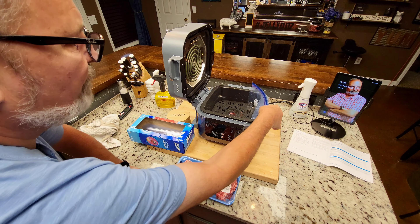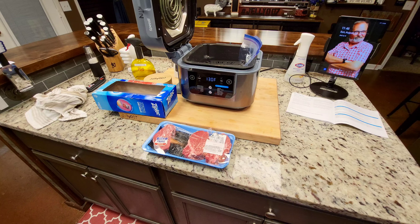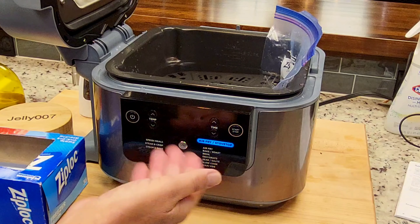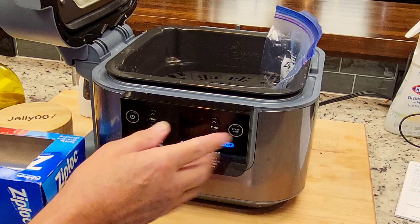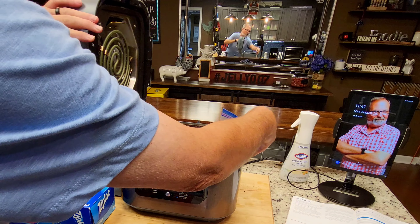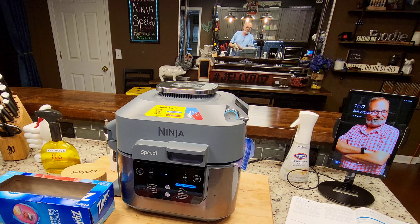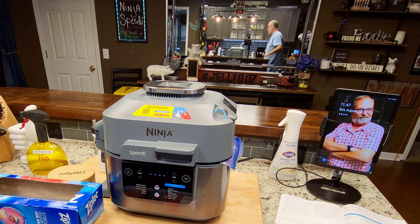I don't even think you have to close the lid — in fact, I know you don't. I'm going to turn it on. You can see we're already on sous vide, and that's how you select it. We're going to sous vide. It's already at 130 — that's the default, that's my number. You can go down to 120, that's as low as it goes, but we're using 130. We're going to set it to three hours. I want to make sure I'm at 130 for two hours — that's what I normally do. I'm going to hit start and get a timer set up. It's 11:47.